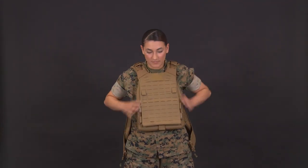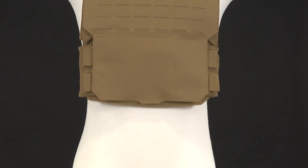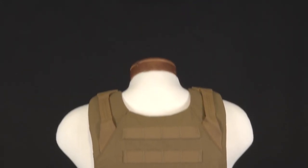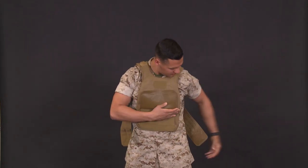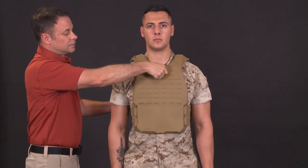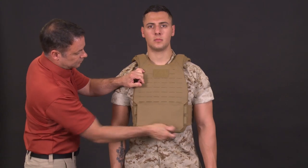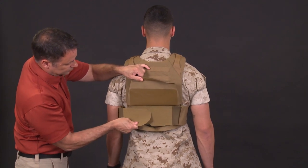In a non-emergency situation, doff your vest in the opposite manner that you donned it. Now let's don, fit, and doff the low-profile configuration. As with the tactical configuration, there are several ways to don it — choose what works best for you. For demonstration purposes, we will use the over-the-head method. This configuration does not have buckles to secure at the shoulder, so ensure you fully secure the hook and loop flaps in the correct order. A properly fitted low-profile configuration is similar to the tactical: the front and back should be even, with the plate within one inch of the suprasternal notch. The cummerbund should be snug and all adjustments are made in the back. Ensure no more than one and a half inches of hook and loop is exposed.